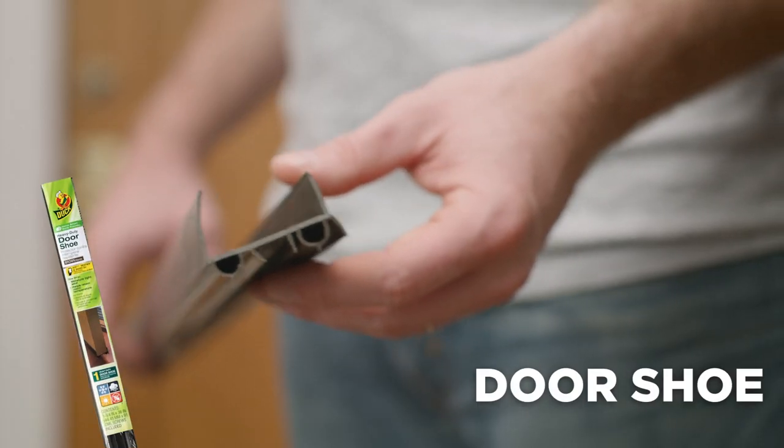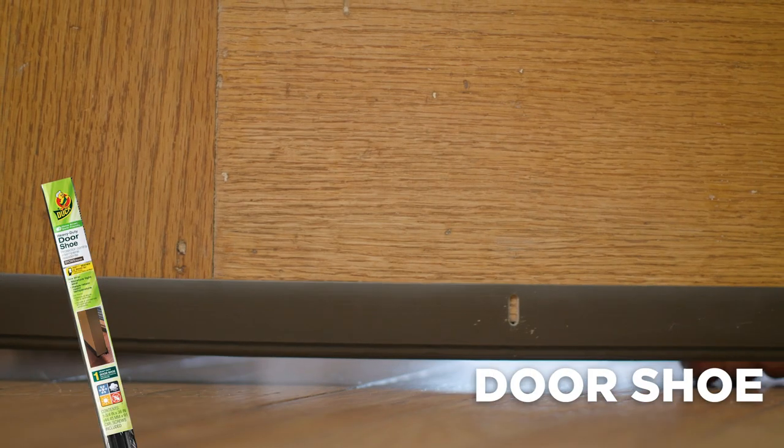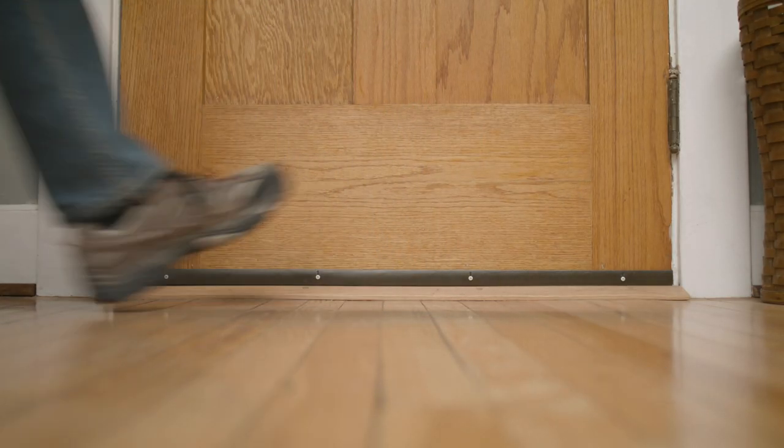Door shoes are a permanent solution that cover both sides of the door and are secured to the door bottom with screws. They are made with durable materials to withstand heavy use and are great for sealing exterior doors.